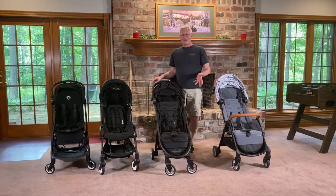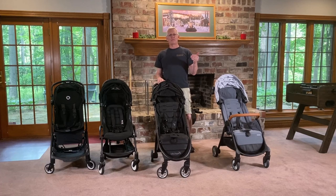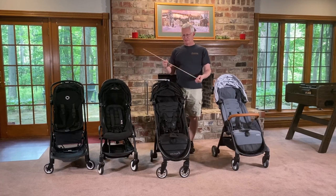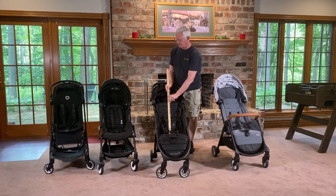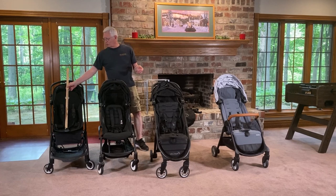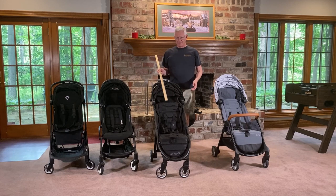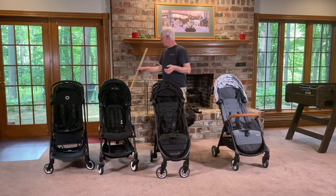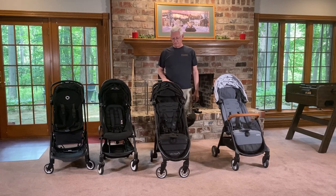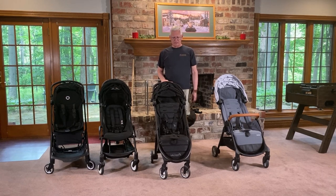It's not really sized for bigger kids. Officially it's rated to 45 pounds and 40 inches. We measure all of the seat depths and heights — this one is 16.5 inches. Compare that to one of the tallest seats we found, the Bugaboo Butterfly, which is 22 inches. So if you really want to use it for older or taller kids, this may not be the best stroller for them — just something to keep in mind.